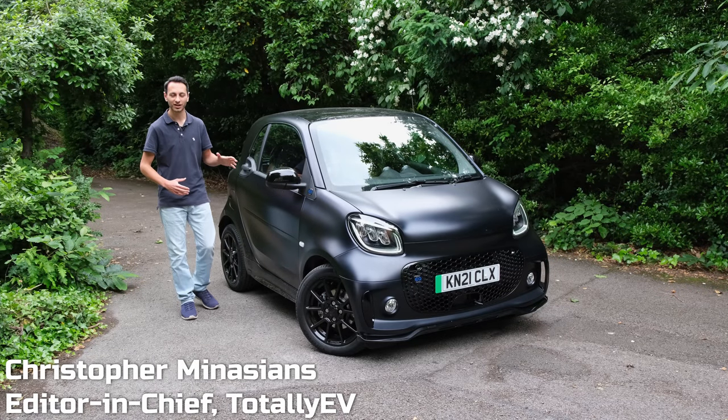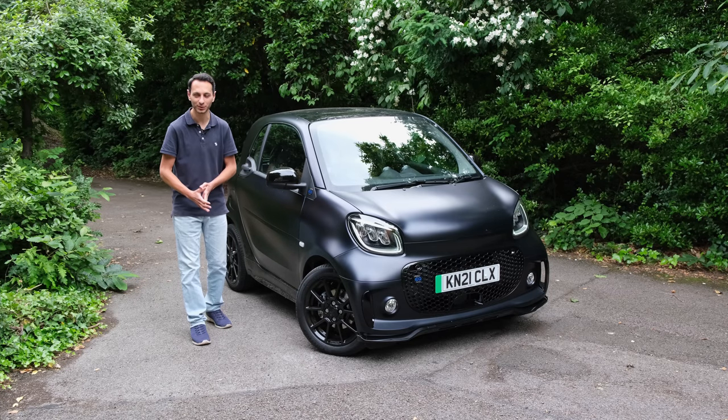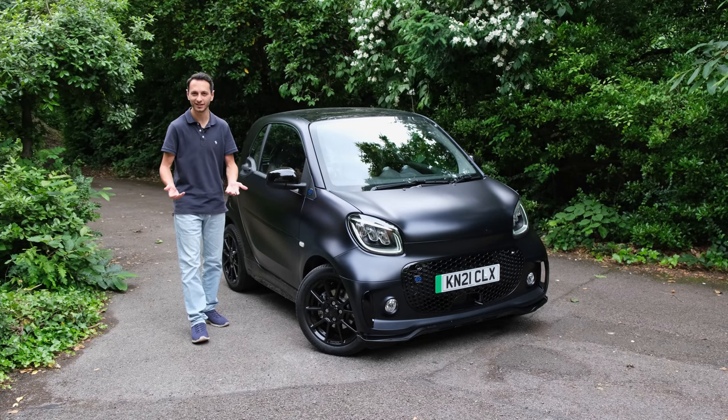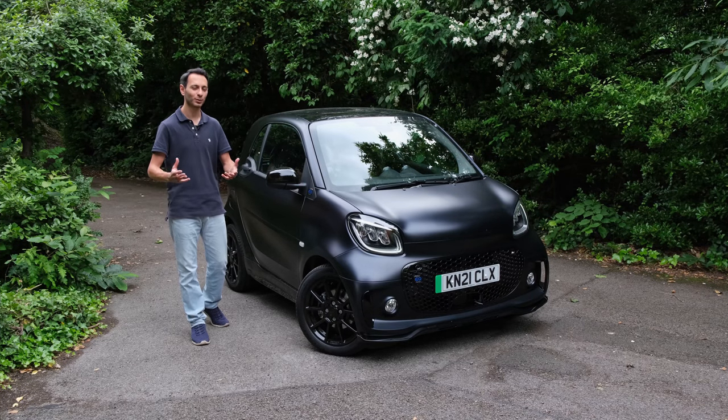When I was growing up, I remember the Smart car was a bit of a phenomenon because you could park it pretty much anywhere you wish. It was a very small compact vehicle. For those people who live in a busy city like myself in London, it made it ideal for finding the right parking spot, which is somewhat of a luxury.